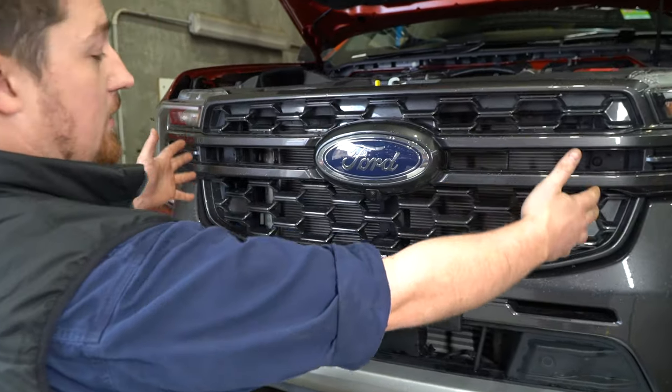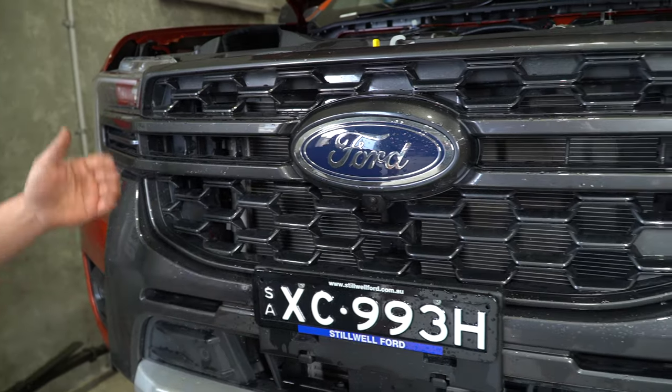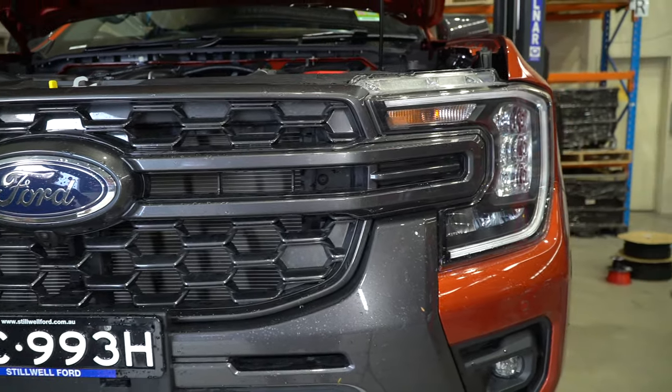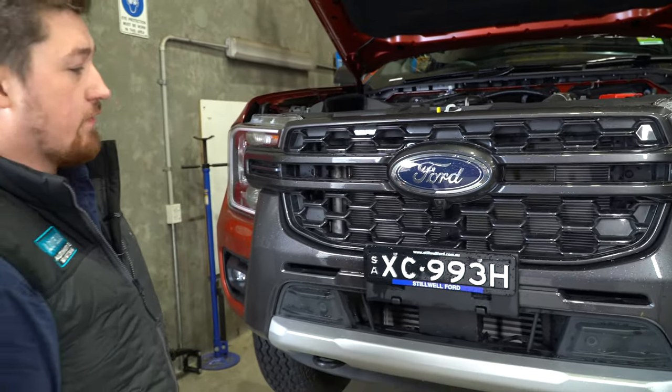That's why they have such a large water capacity. Just through the grille itself, there are masses of airflow coming through — nothing restricting the flow through the condenser, the radiator, and the intercooler at the bottom. You'd have no issues keeping this thing cool whatsoever. It's got a lot of airflow coming through and it looks fantastic.